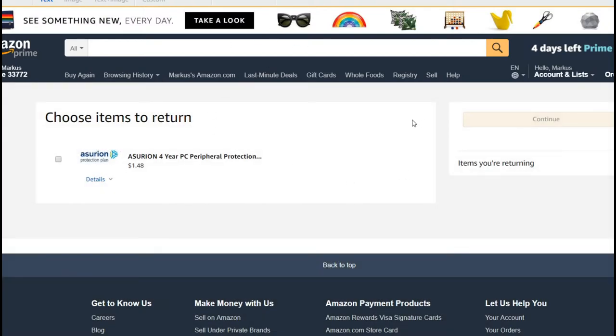It's definitely a joke when a product that was sent to you by email costs $1.50 and they want to charge you $5.60 to return it — three or four times the original price.